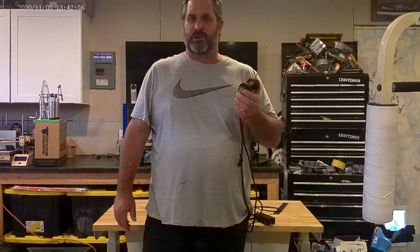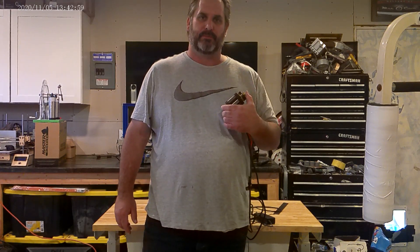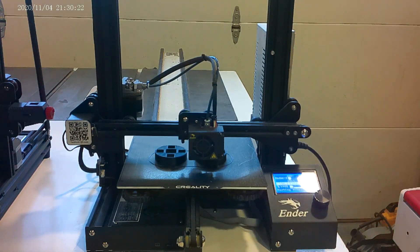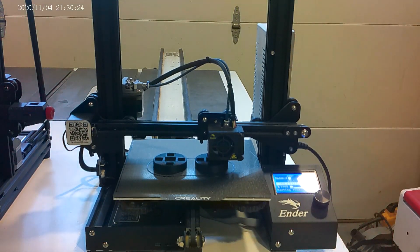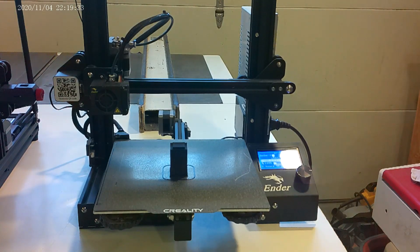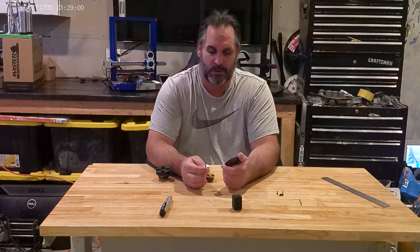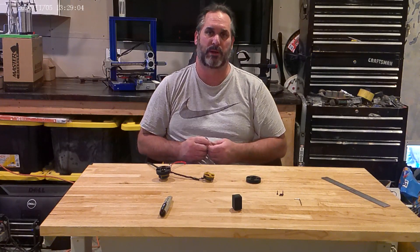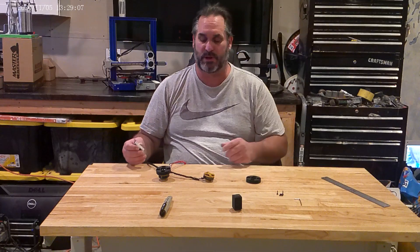If you like what you see today, please like and subscribe. Today we're going to build a motor core. I just wanted to show you how it's done.